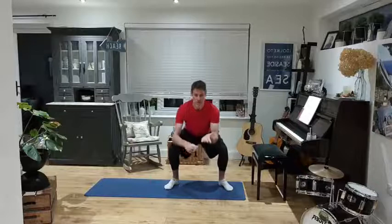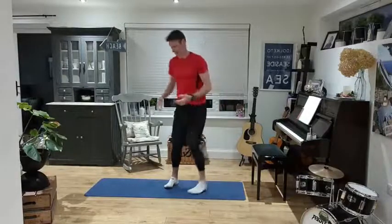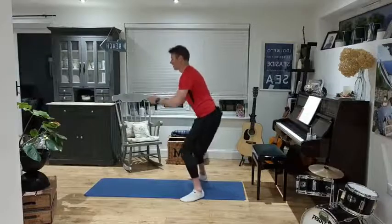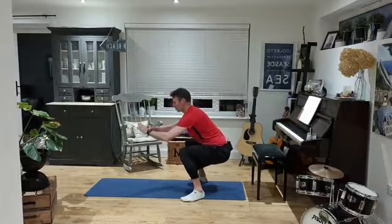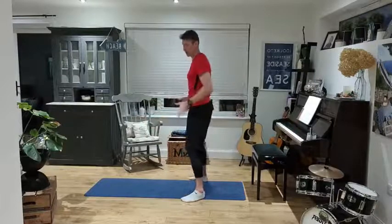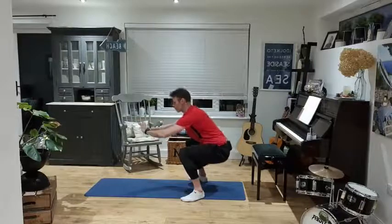Feet a little bit wider than shoulder-width apart, coming down — really push those hips back and come back up to the top. The work on this one is when you're coming back up: push through the heels, get those thighs working, and get your butt working too. That's why I say push through the heels. From the side, we're sitting into this trying to get parallel to the ground. If you struggle to get parallel, get your feet a little bit wider.